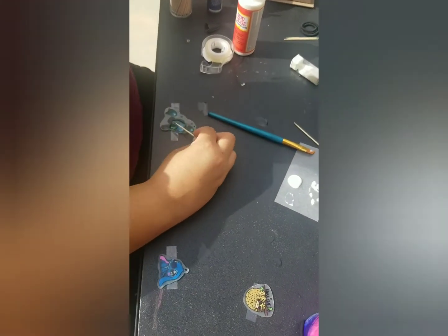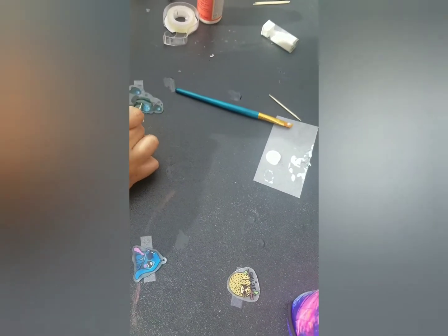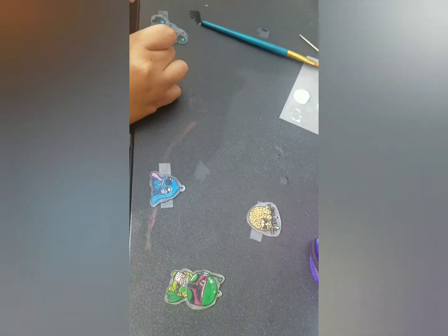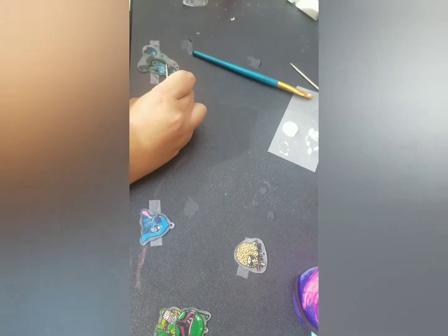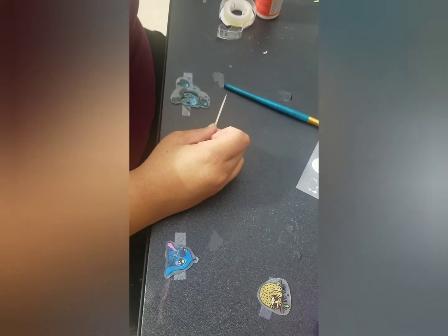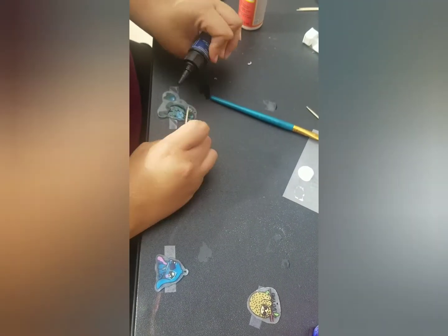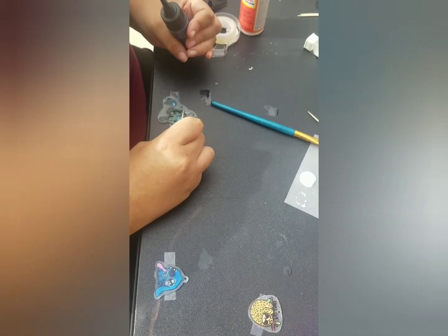I'm covering all my charms that I made with the shrink plastic with some resin so that they'll last a little bit longer. They're going to be little keychains. Some of them are probably going to go on a necklace if I can get them.